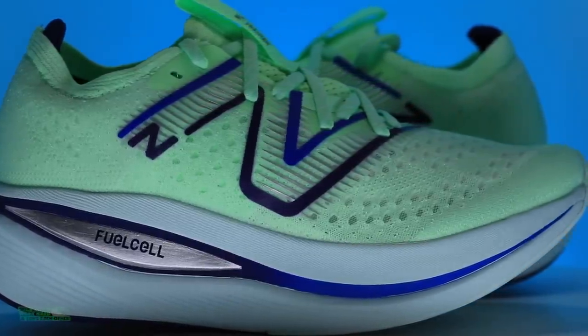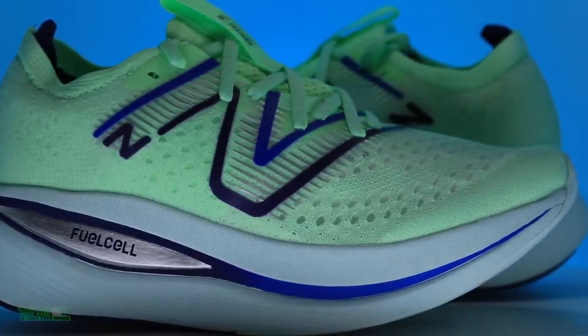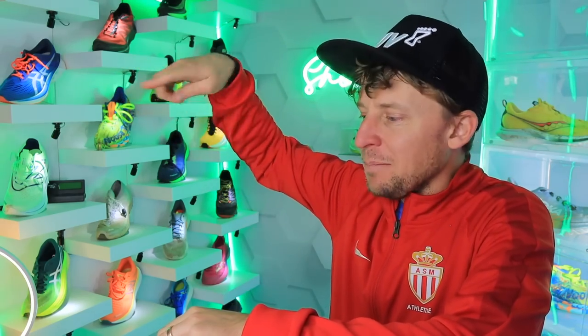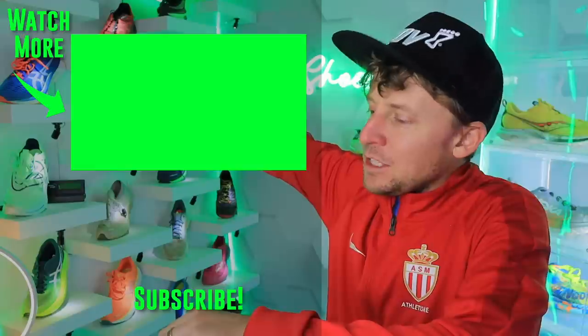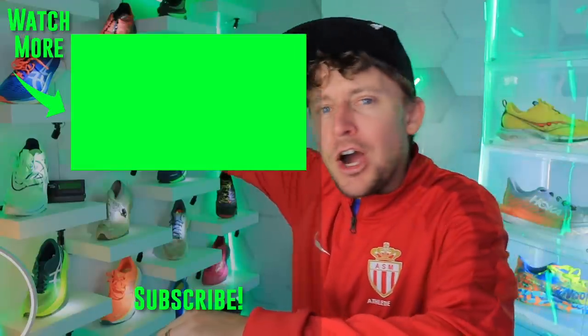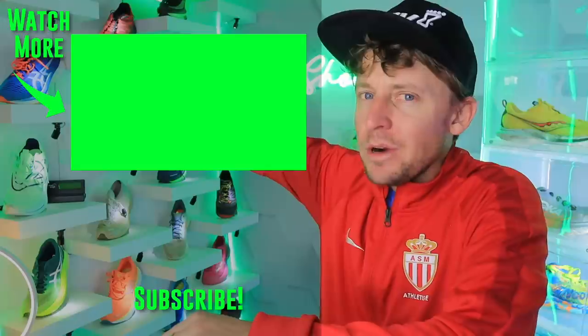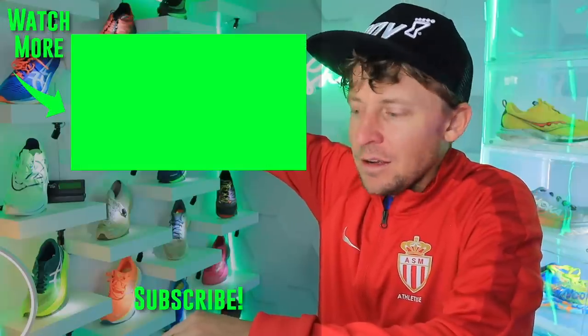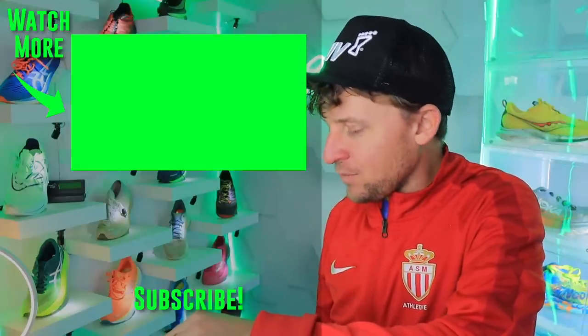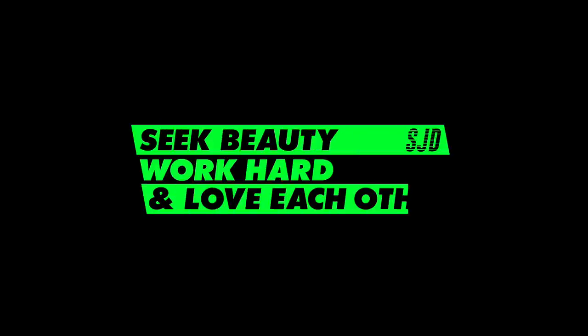I'm impressed, New Balance. It's a unique shoe — it's not for everybody, but baby the legs a little bit. We'll toss it to the road running shoe playlist right there. All the shoes right there. Onward we go. Seek beauty, work hard, and love each other. See you tomorrow.